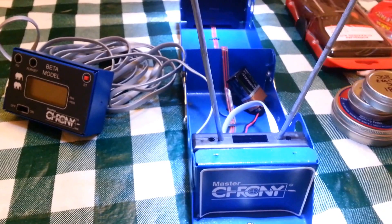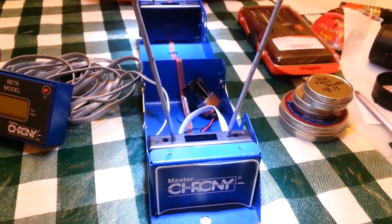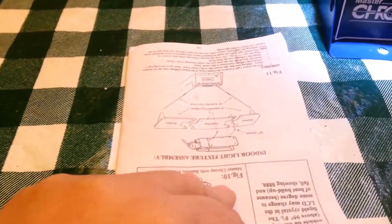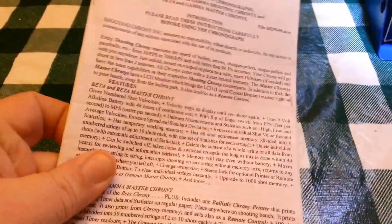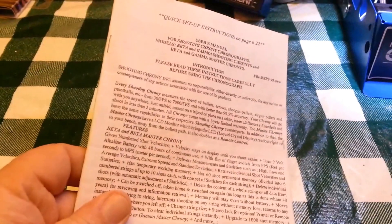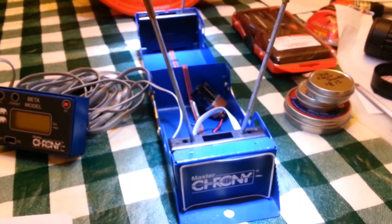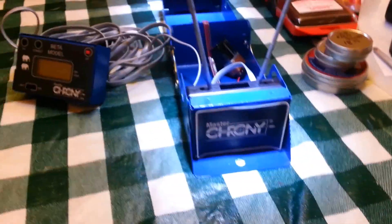I also bought some magnets at Lowe's, so the flashlight just attaches like that and pops right down on the Chrony. There are only four buttons on this Chrony, and the reason I'm making this video is because this is the instruction manual and I just don't find it very intuitive or user-friendly. I'm sure if I invented this unit it would make sense, but it's very hard to follow.